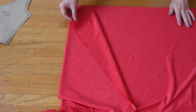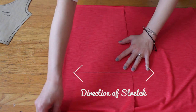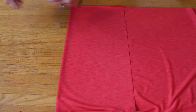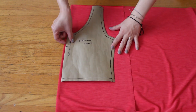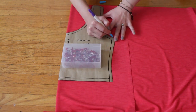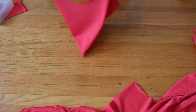Next, fold your stretch fabric in half and make sure the fold is perpendicular to the direction of stretch. It's four-way stretch so the fabric stretches both ways anyway, so the stretchier way should be perpendicular to the fold. Place the pattern on the fabric — the straight edge should be right on the fold. Trace the pattern and cut along the lines. This is your front panel.